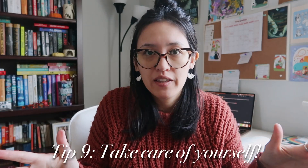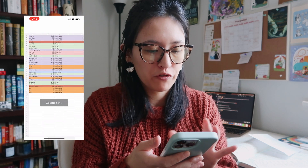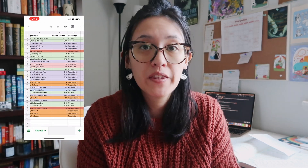Tip nine is self-care. On a daily basis, have some kind of self-care routine or habit that allows you to take a break and rest. I really tried to stick to my daily morning and evening routines. Now I also wanted to share some stats — I put everything into a spreadsheet. Something really interesting I wanted to look at was how long it took me to draw each drawing, which in Procreate you can see in the canvas settings — how many strokes each drawing took and how long it took.